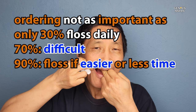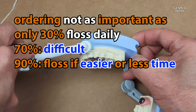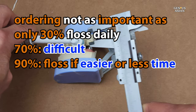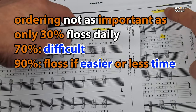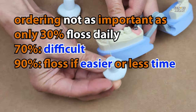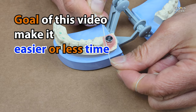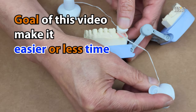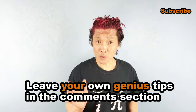If you ask your dentist, they may well tell you that the ordering is really not as important as just plain doing it — making sure that you actually do floss your teeth daily and brush your teeth daily. As we said earlier, only about 30% of people actually floss daily, 70% find it difficult, and 90% say they would floss more if it were easier or took less time. This is why our video will help you make flossing easier and less time-consuming. We encourage you to, at the very least, make sure you take care of your teeth.